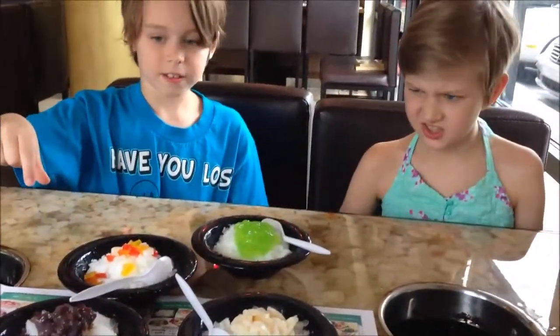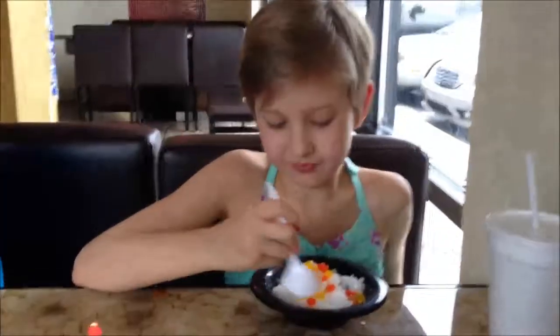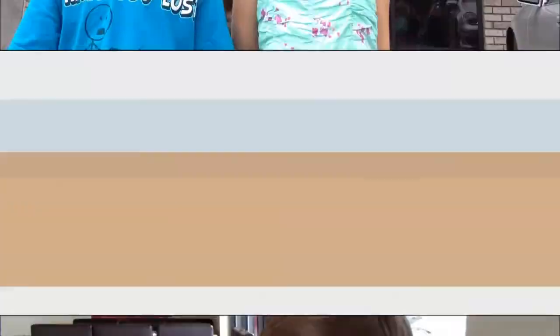Black beans? Yeah. So that was lunch at Mini Hot Pod. We give it... two thumbs up!